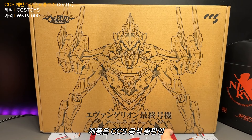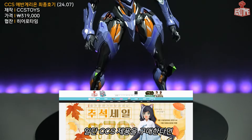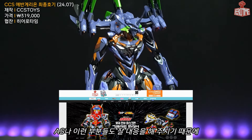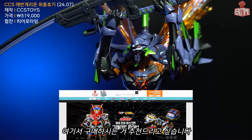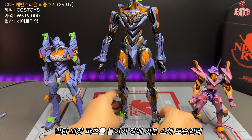이 제품은 CCS 공식 총판인 히어로타임에서 협찬해 주셨습니다. 한국에서 CCS 제품을 가장 빨리 받을 수 있는 업체이기도 하고, AS 등의 부분들도 잘 대응해 주시기 때문에 여기서 구매하시는 것을 추천드립니다.